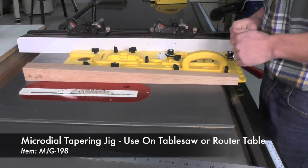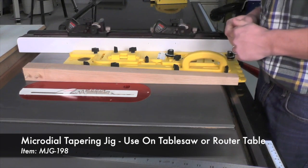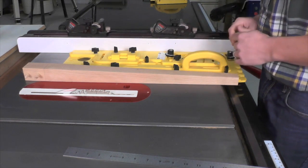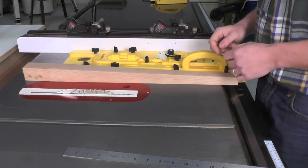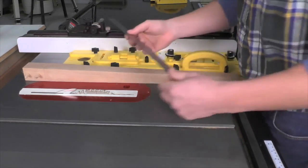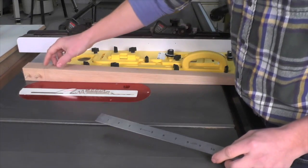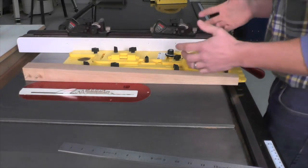Setting up the Micro Dial Tapering Jig is very easy. The first thing you have to do is determine the taper that you want for your leg — whether you're using rise over run or a degree or angle, the Micro Dial has a very easy jig to use. I went ahead and used rise over run and set my taper for 3/16ths over 12 inches of run. Once I did that, I can go ahead and measure off my fence to the edge of my material, then set my fence to that measurement so my taper will begin right where I want it.